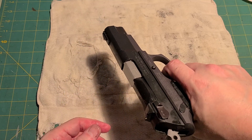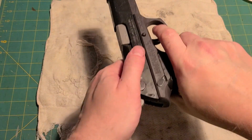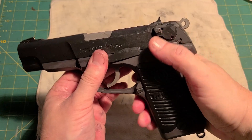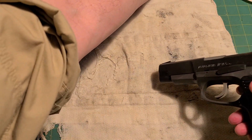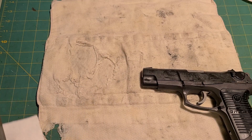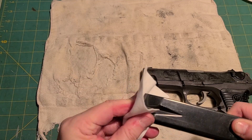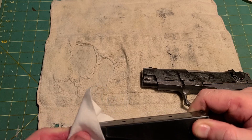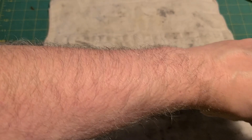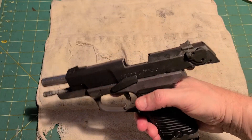Now you function check it. Double action works. Single action works. Slide works. Decocker works. She's all functional. For the magazine, I usually just wipe mine off real quickly to make sure there's no debris on it. I don't oil the magazine, I just wipe it off and make sure there's nothing on it. Insert it back into the magazine well, and there we have it — one reassembled P85, ready to go.